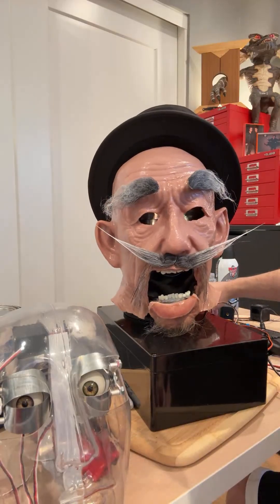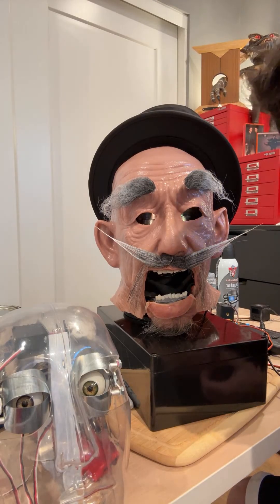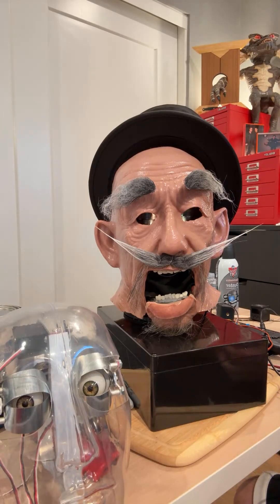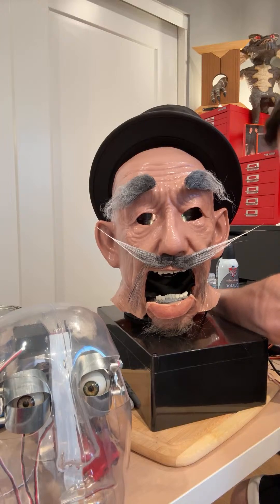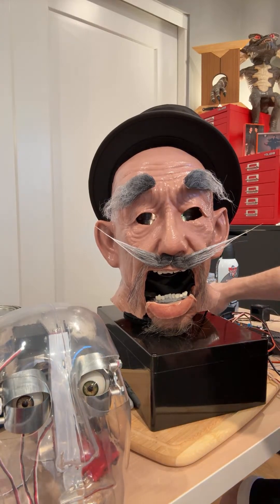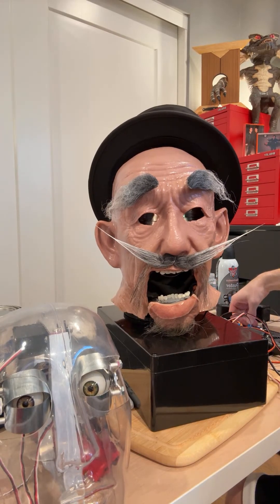Now we're going to go on to his eyebrows — I believe that's his last movement. These are not — hold on — one, two, three, four, five, six.